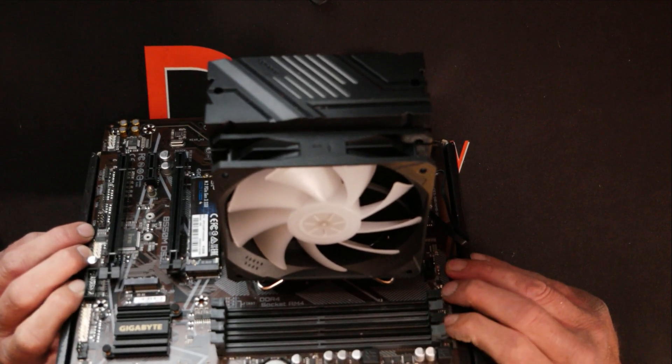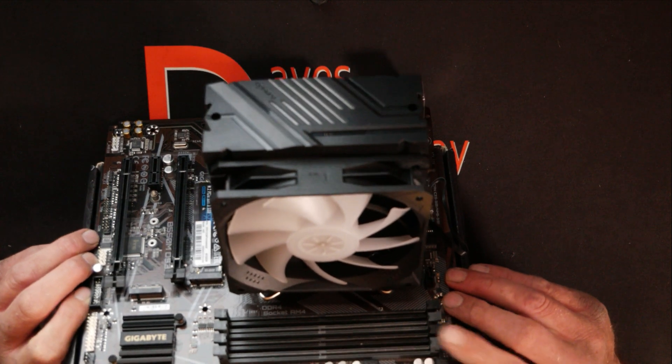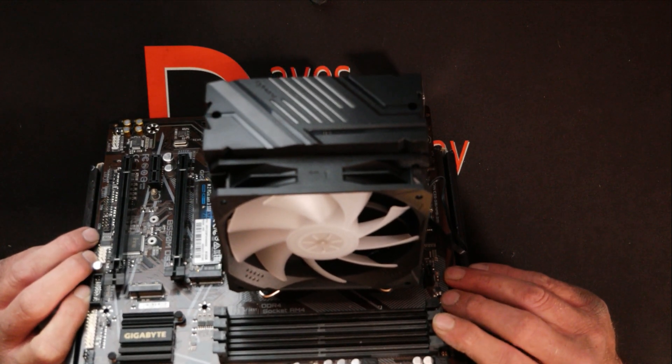Up here, Black CPU Air Cooler, model number N1055CF. This budget CPU cooler is going to be where I'll be showing you how to install on the AM4 socket in today's video.